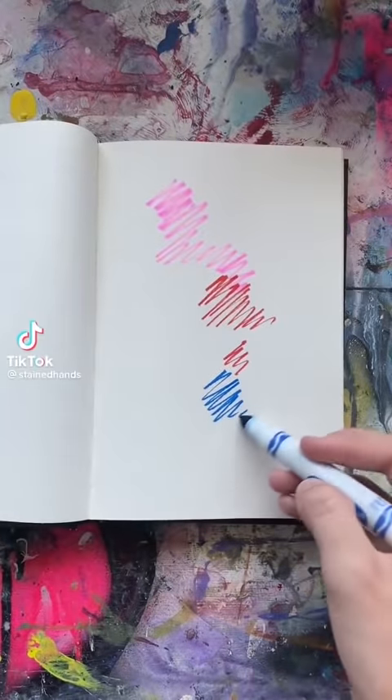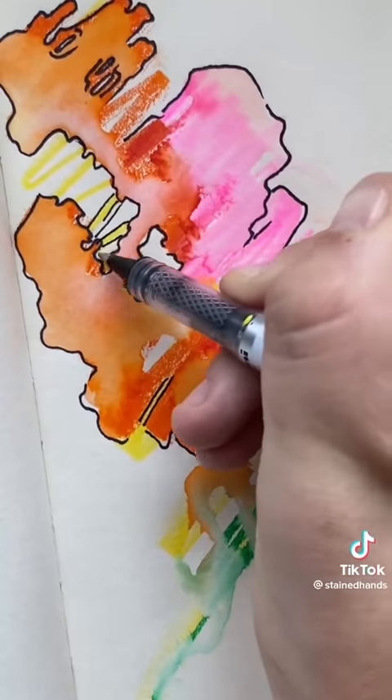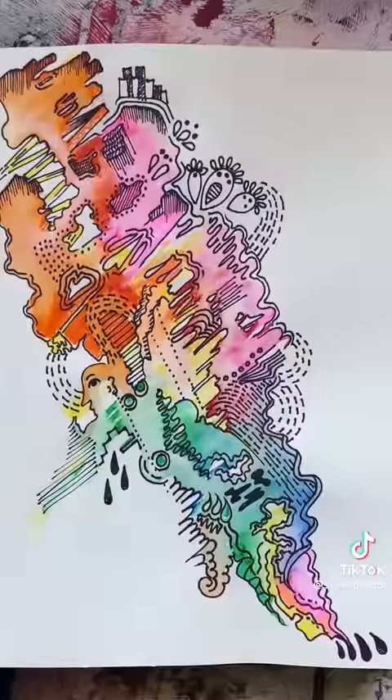This is what you should do if you ever have art block. First, scribble randomly with washable markers and then add little droplets of water to mess it up and take it out of your control. Now free draw inspired by the marker without worrying about what it looks like. This will get you drawing and inside the creative spirit without getting inside your own head.